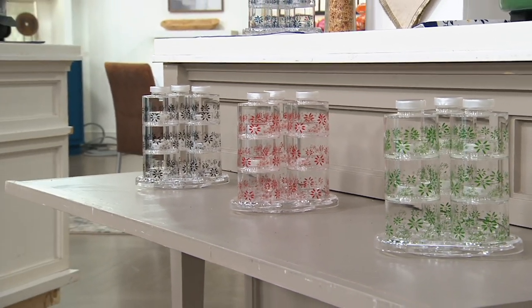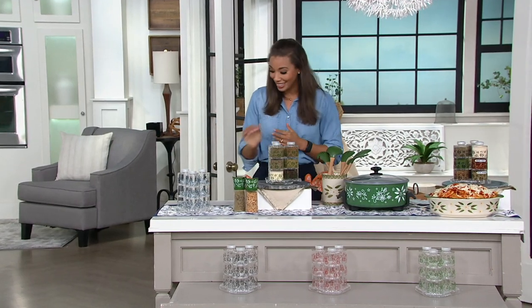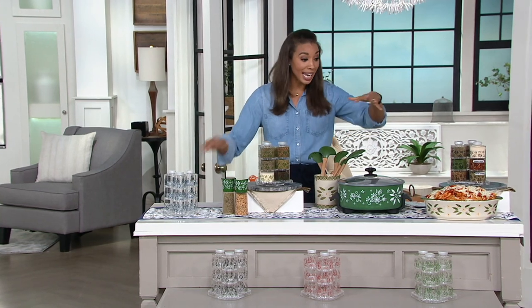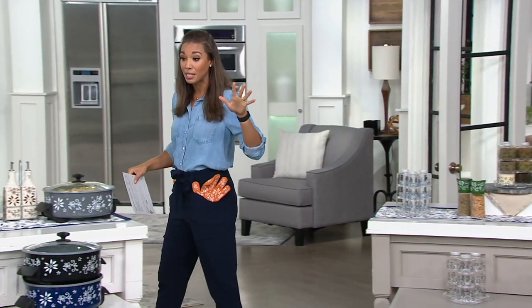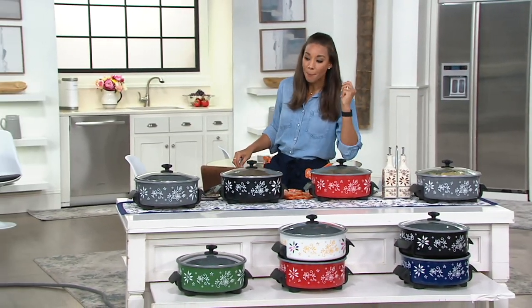We've had 300 ordered, and black was the most popular — thank you, everybody. So stay with us. All of this stuff is available on QVC.com — just type in Temptations. But this right here, oh my goodness, talk about easy peasy, because I don't have to heat up my oven.